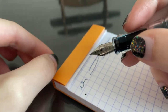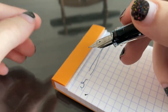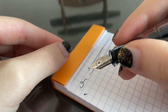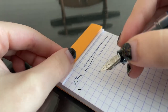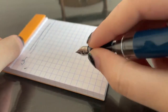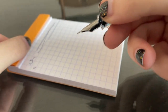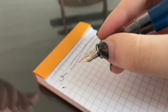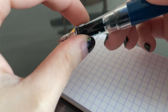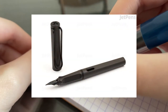You can typically replace nibs, but depending on the fountain pen that could be potentially very expensive if it's a gold nib. For Twisbis it should be pretty cheap and easy. So you want to write like this — two fingers on top, one on the bottom supporting it. You can however hold it however you like, but if you buy a fountain pen that has prominent grip sections, it will force your fingers into that position.